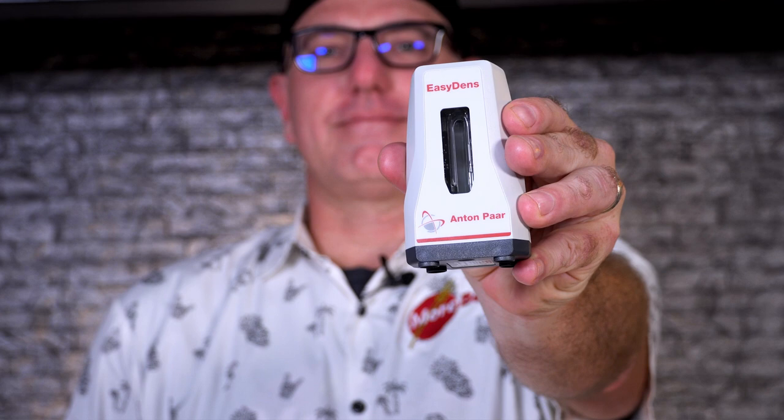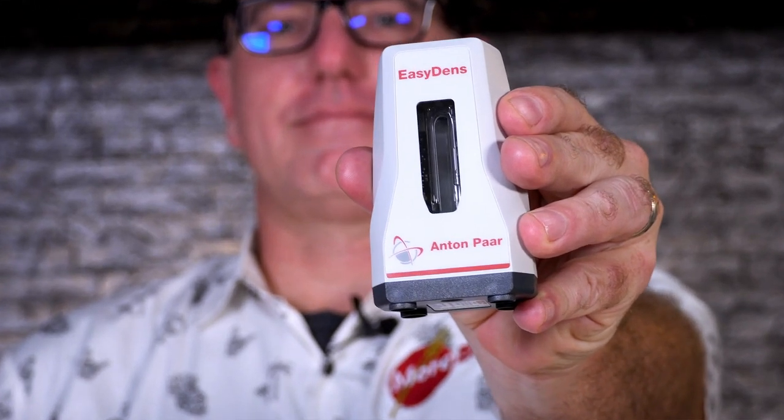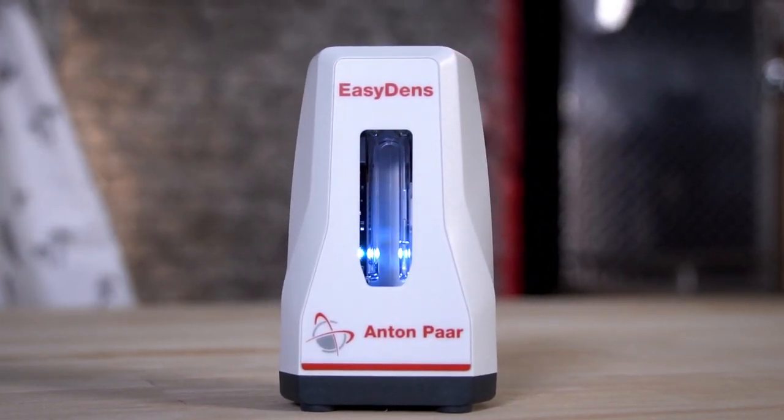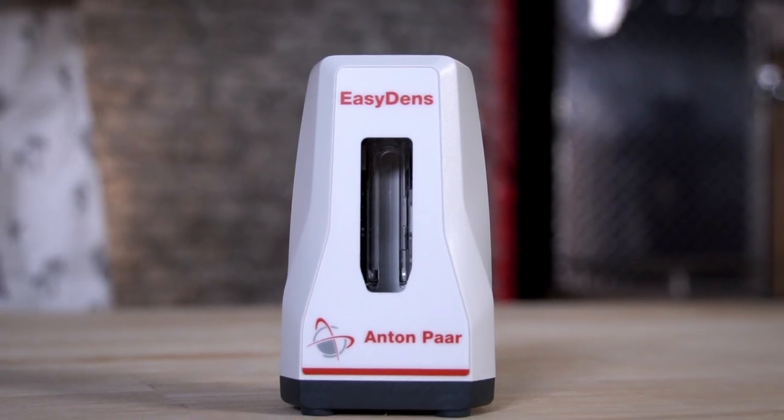There it is — super easy to use, takes highly accurate readings, tracks your data right there in the app, easy to read, and nice and sturdy. Not like a hydrometer — I don't know how many hydrometers I've broken over the years. I won't say this is unbreakable because there is glass inside, so don't drop it, but this thing is built to last. I've been using it for several years now and I love this device. It lives up to its namesake: EasyDens. You can find this on morebeer.com — the link's below. Let us know if you have any questions in the comments, and thanks for watching.